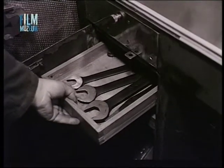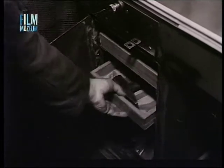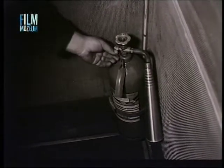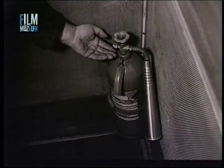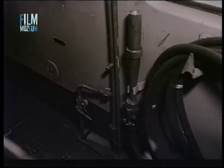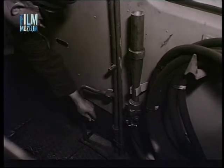Meg kell győződni arról is, hogy a jelzőeszközök, szerszámok és tartalékalkatrészek hiánytalanok legyenek. Ellenőrizni kell a tűzoltókészülékeket és a tűzoltóberendezést is. A csapok gondos elzárásáról meg kell győződni.